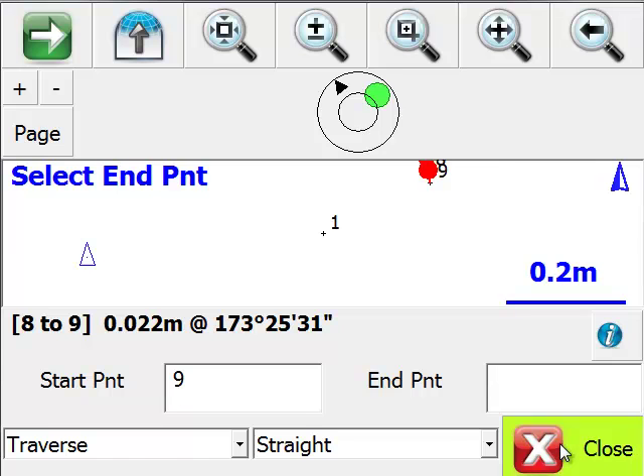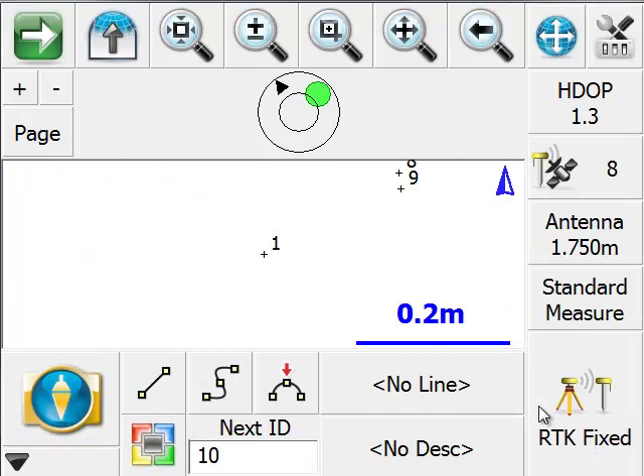That's not a feature you'd want to use for high precision or control, but it's an excellent feature when you're trying to do quick topography and you're in a position where you can't hold the antenna vertical. Thanks for your interest in learning about electronic bubble support.